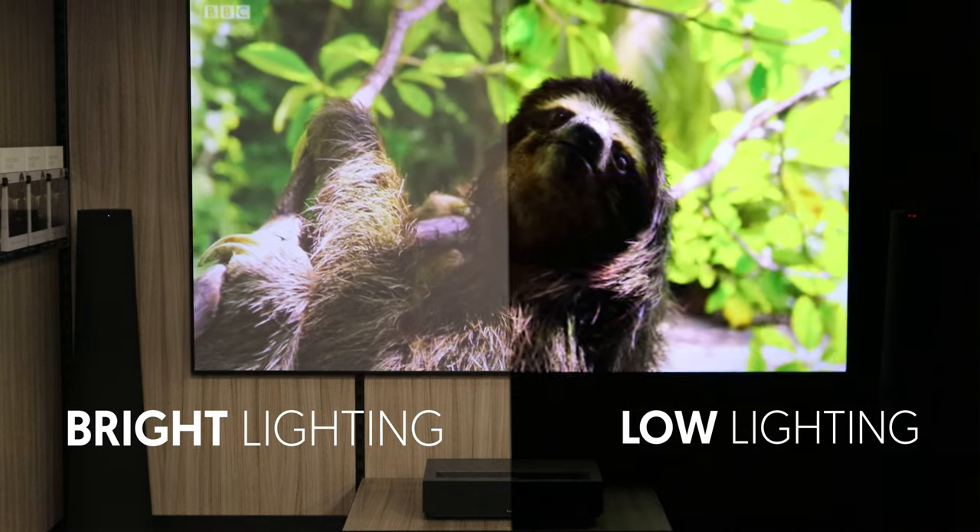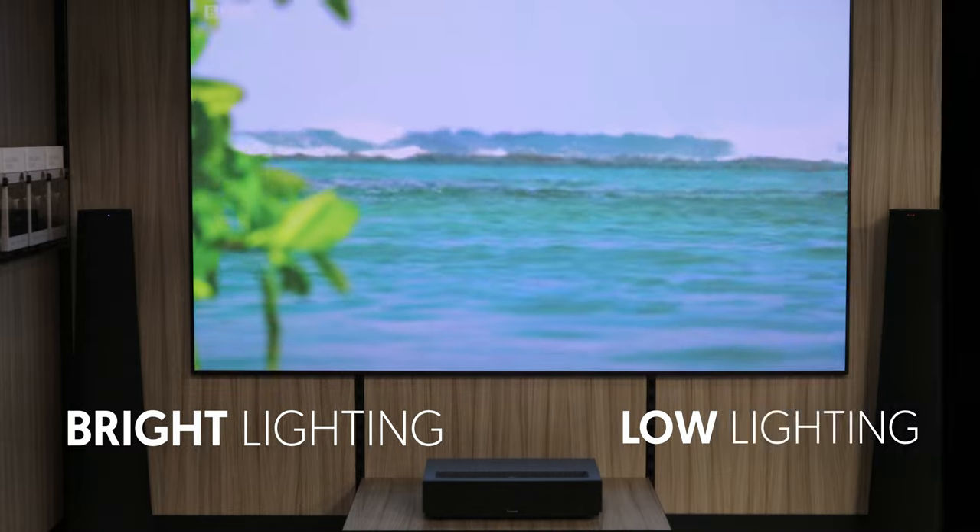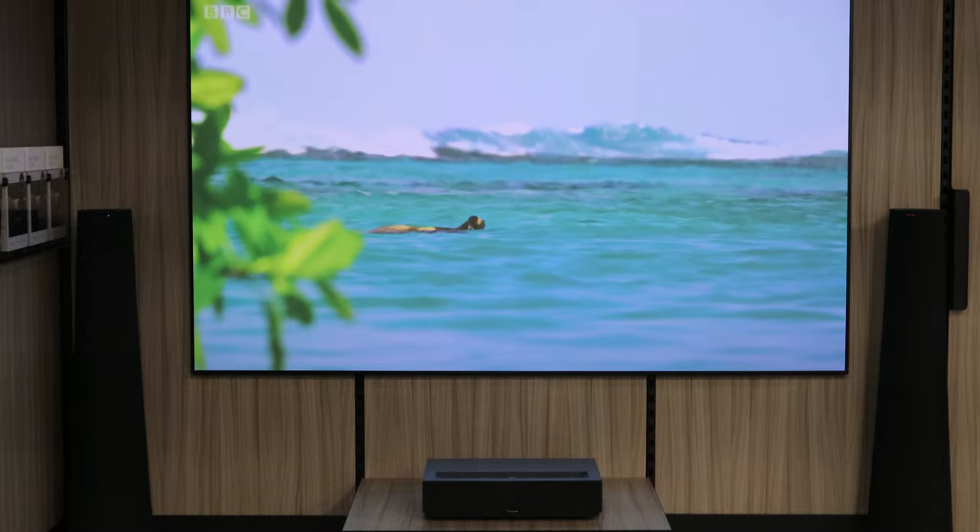We will be bringing you a more comprehensive video showing the full features and benefits of this projector very soon, so watch this space. See you soon, bye!